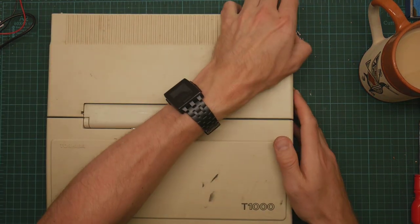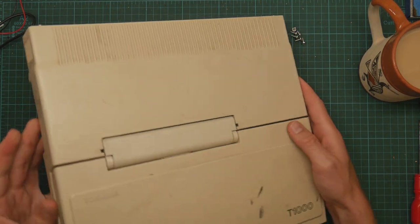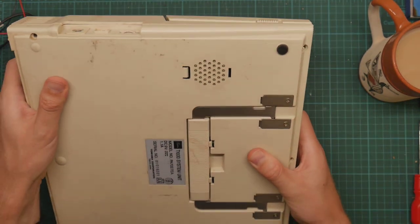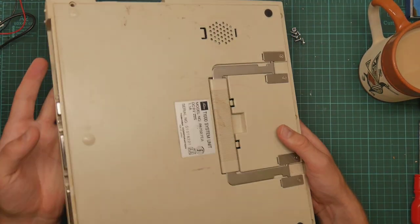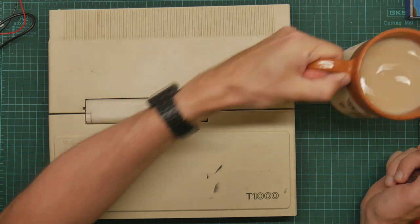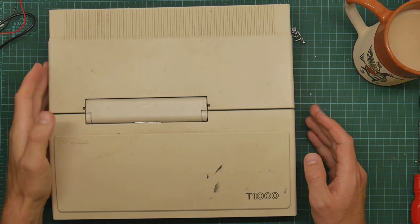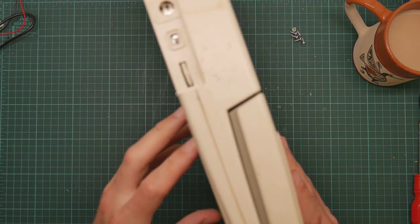I got this as a lot of Toshiba stuff from somebody who wanted to clear out their collection, so some of it is working and some of it's not. I got a lovely 286 laptop from 1990, weighing about eight kilos. It works really nicely but it's far too big to actually fit under the camera - yes, it is a laptop.